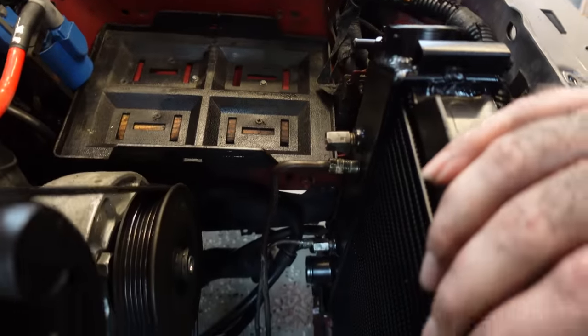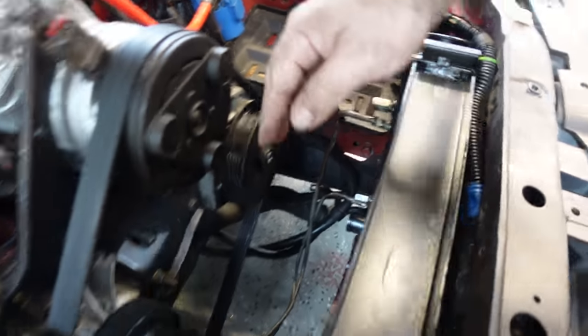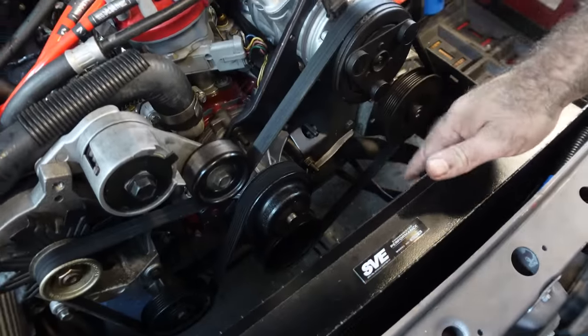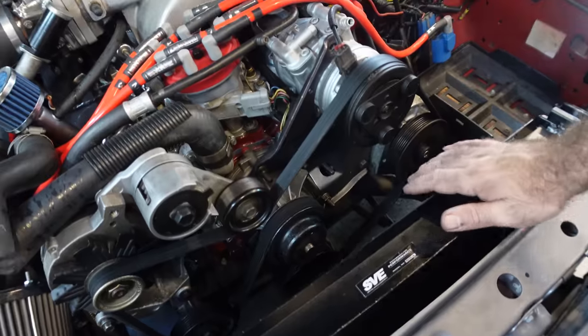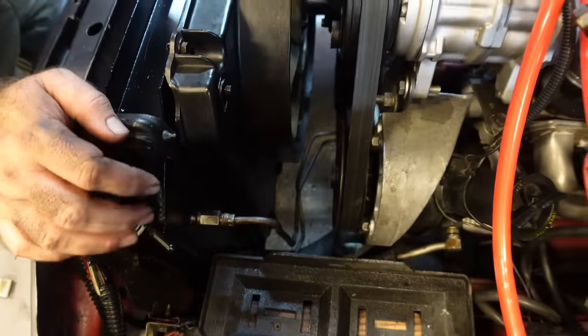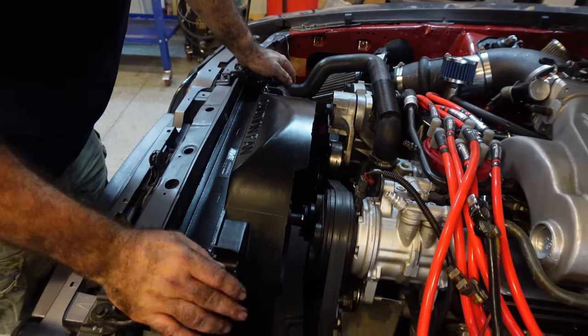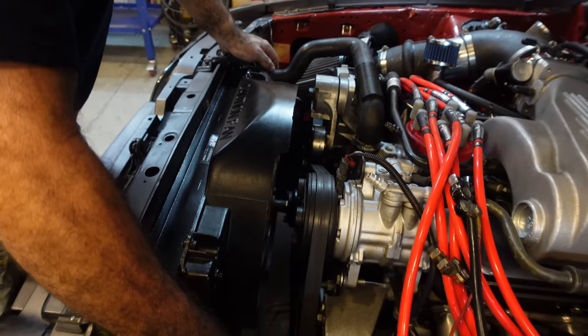We just want to go in and reinstall our lines — first down here since nothing's in the way. We'll reinstall our fan, our shroud, hook everything else back up, and throw some water in this thing. What we're going to do is start it up and make sure that we're not leaking transmission fluid, because that was the problem as to why we swapped this thing out to start with. Once we can verify that it's not leaking...